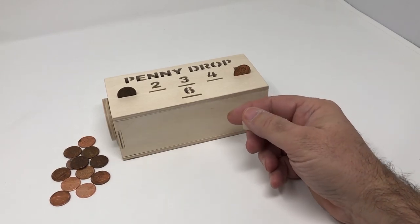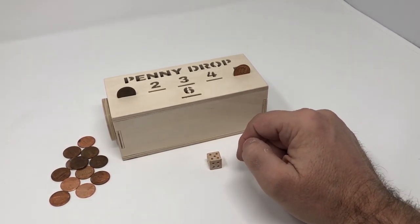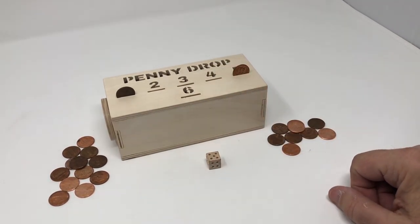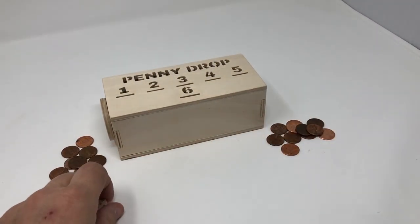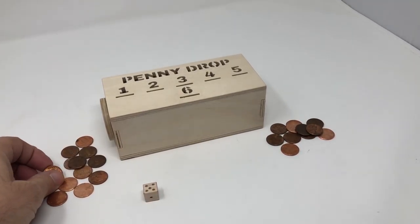The game starts by each player rolling the die. The highest number goes first and then play proceeds clockwise from player to player. To start the game, player number one rolls the die and they have to roll at least one time and play one penny.